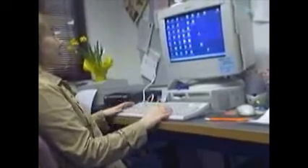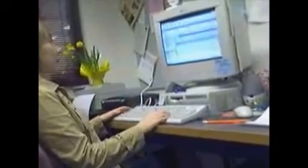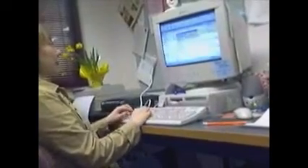This is Yelena, she's a senior, demonstrating email, opening attachments and sending it to Word.